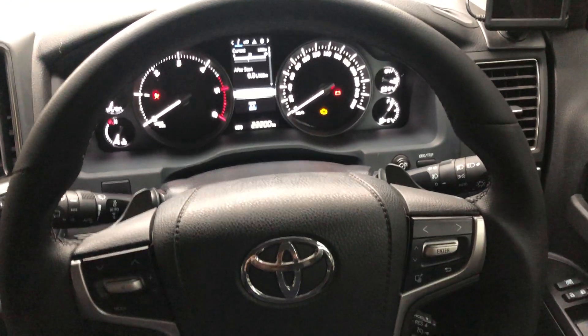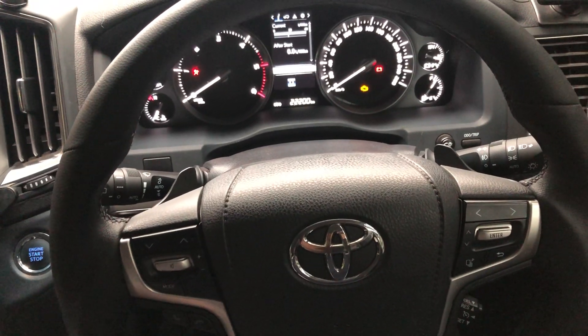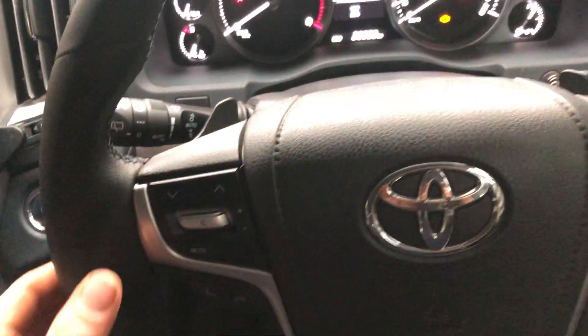A video of the latest EC modification to your LC 200 — we have installed paddle shift. As you can see, the two shifters here. We're in drive and the car is not on.